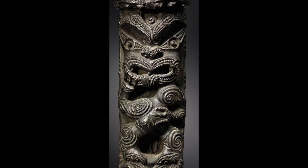Hi everyone and thank you for joining me. Today I'm going to be teaching you about an art style from Maori called Toi Whakairo, also known as New Zealand carvings.